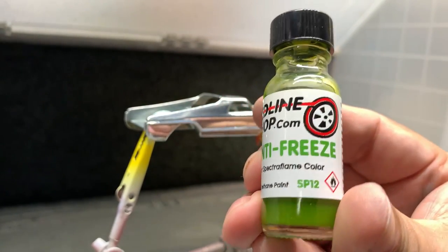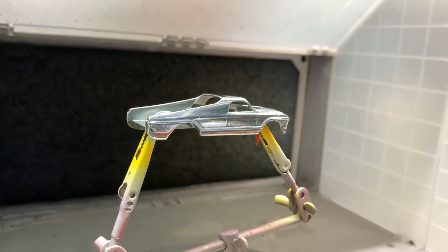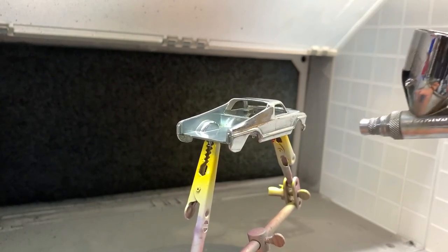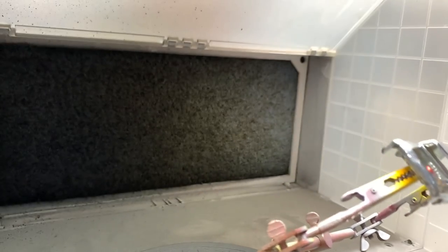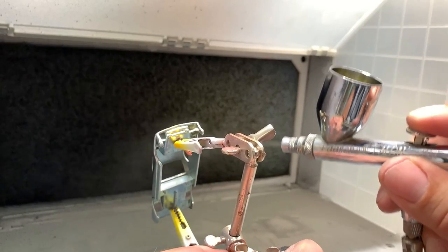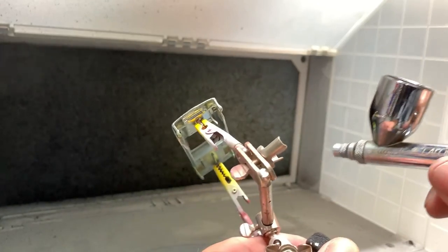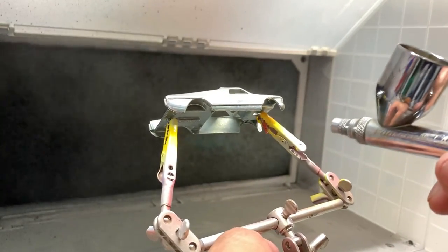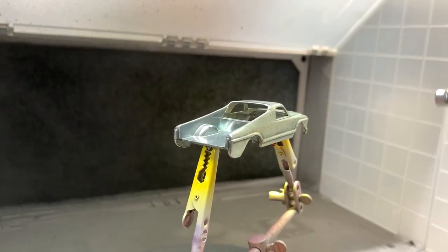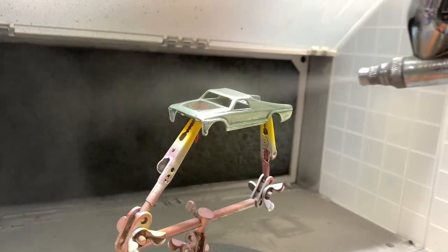We're going to be using the Spectre Flame Antifreeze paint from the Redline Shop. When using lighter colors with Spectre Flame paint — like antifreeze, hot pink, or very light green — you've got to be careful because as you're spraying it on, the color goes on very, very light. By the time you start to see the color, you've already sprayed on a lot of paint. If you put down too much paint, you're going to get a lot of runs.